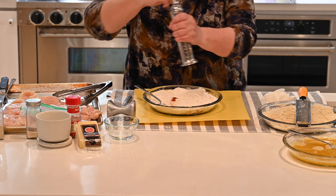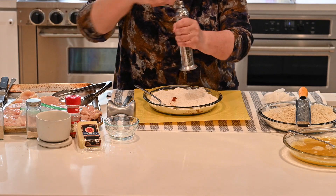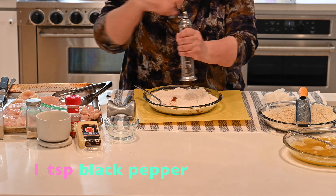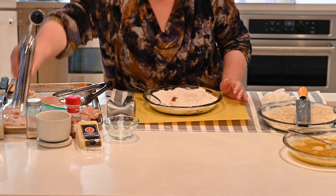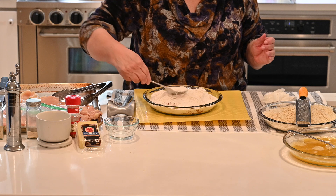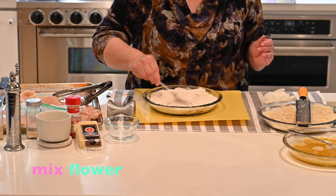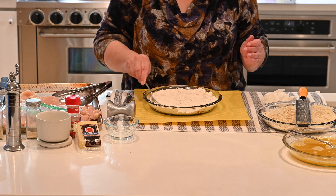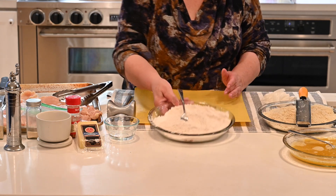And then about a full teaspoon of fresh ground pepper. Get that all in there, and now you're going to just mix it with a fork to get it all combined so you don't have too much of one seasoning in one area. That's the flour.